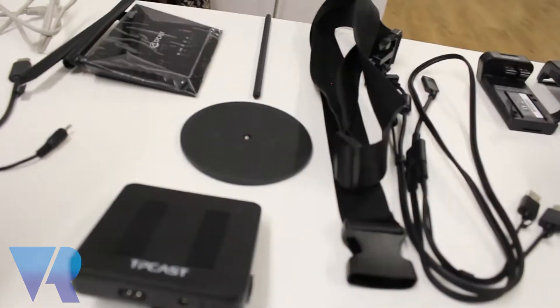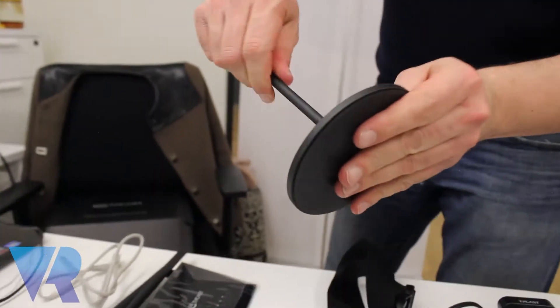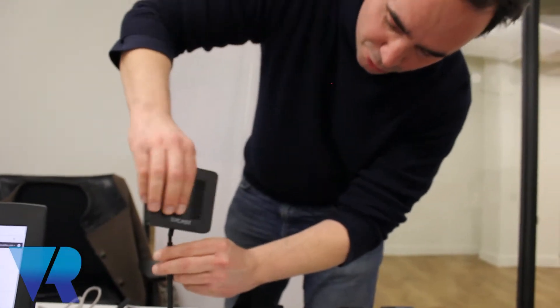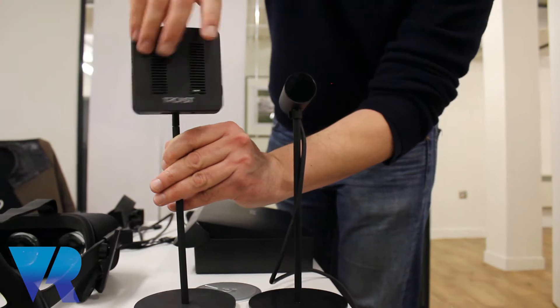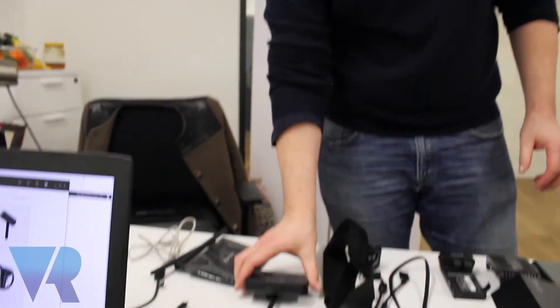We've taken all of the cables out of the bag and we're just going to show you guys how to set everything up. There's a very beautiful stand here, so let's just put it together. It kind of looks nice because it looks similar to the sensor for the Oculus Rift — quite pretty. It looks very professional for when you're perhaps doing something with clients or corporates.